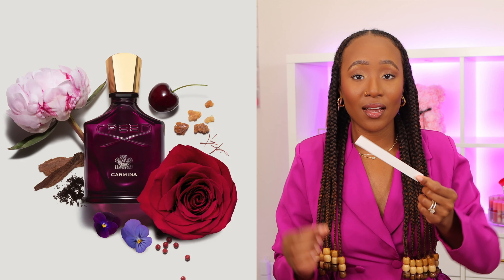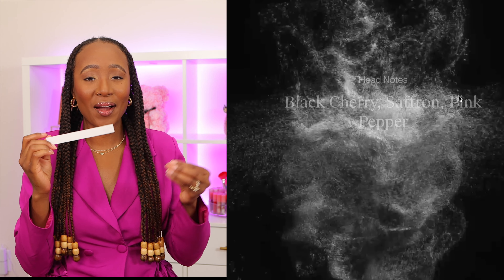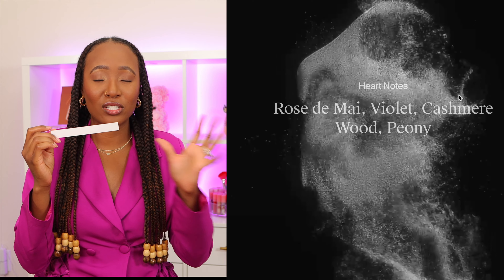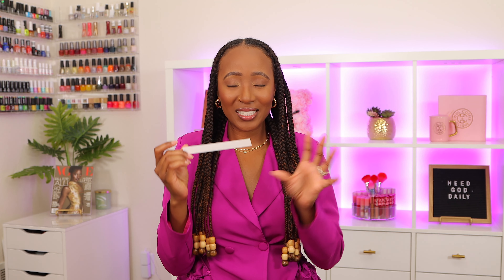Now let's smell it, because that's the most important thing, and let's talk about the notes. Creed describes this fragrance as a modern amber floral. Upon the first spray I definitely get the black cherry — it's got this elegance to it, a deeper, richer black cherry — and I definitely get the pink pepper as well. I can smell the rose and the peony, and I love peonies, they're my favorite flower. As it starts to dry down it's really taking me along the journey of femininity. It's like a pow — I'm here — then it suddenly calms down and the cherry still lingers. It's really interesting.